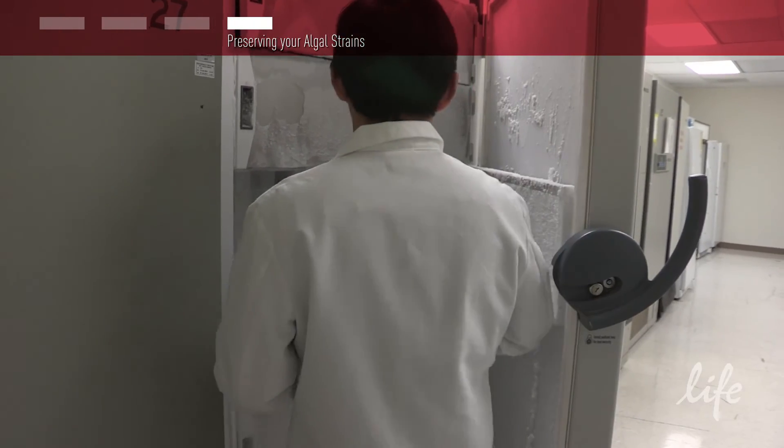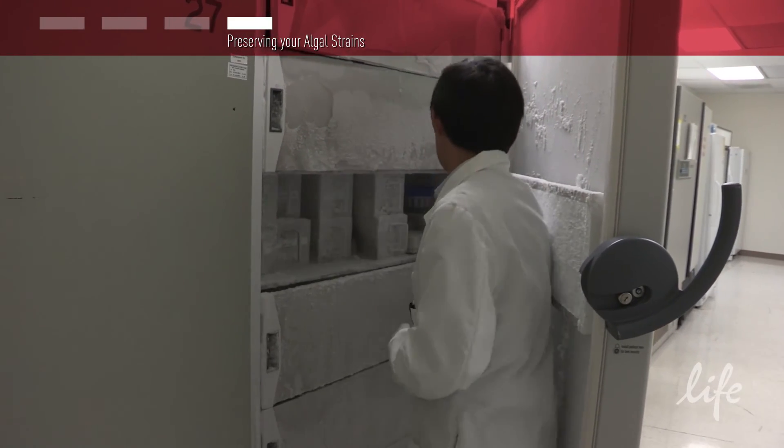Finally, transfer the Nalgene Mr. Frosty to the minus 80 degrees Celsius freezer.